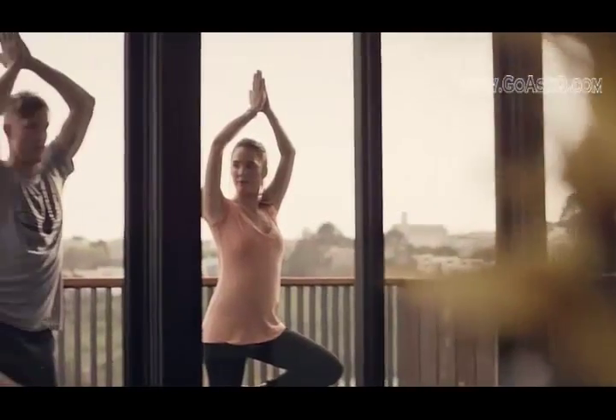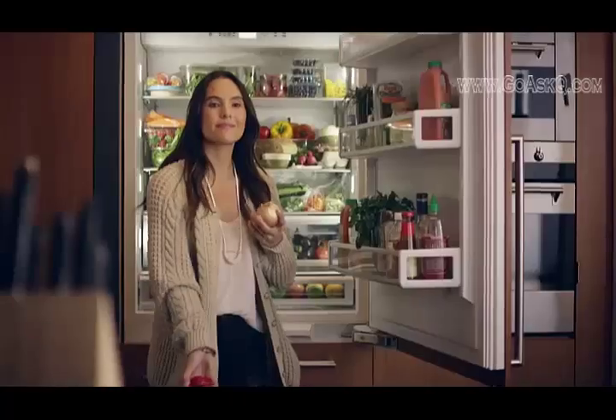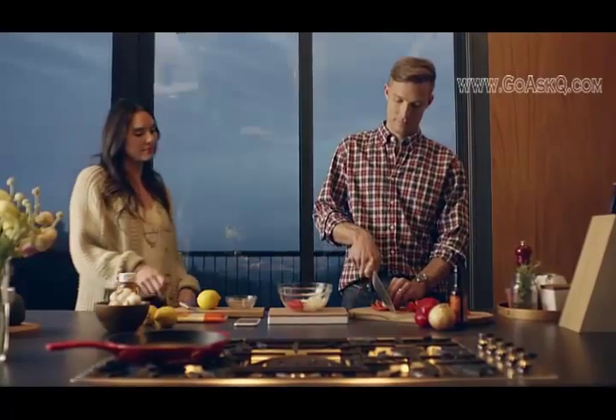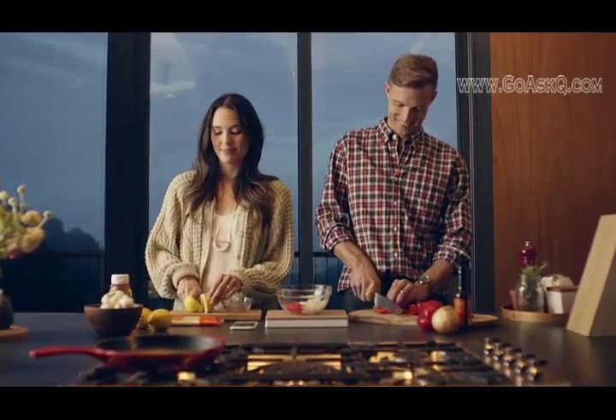One more thing: Countertop learns as it goes, and that means it gets better over time — and that means you get better over time. Welcome to your smart kitchen. Welcome to Countertop.